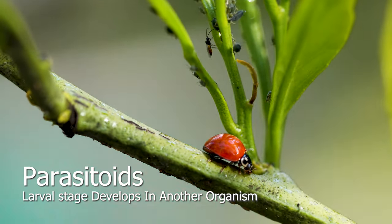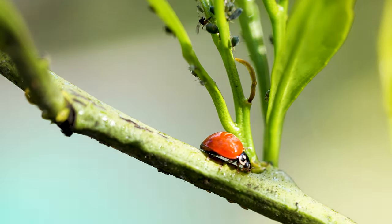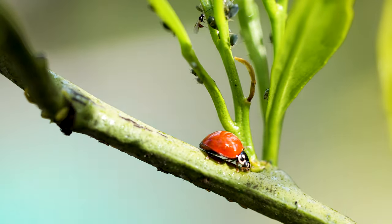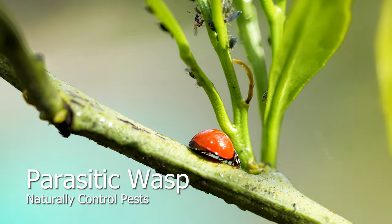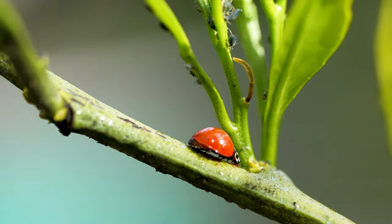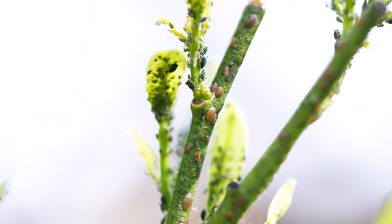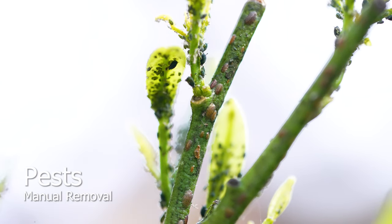Parasitic wasps need to inject their eggs into the host. In a few days, the host will be consumed from the inside out and an adult wasp will emerge. Their lifespan is about one to two weeks. Attracting these beneficial parasitoids can only be accomplished by maintaining an organic garden. Providing manual removal for heavy infestations will also help control the population.